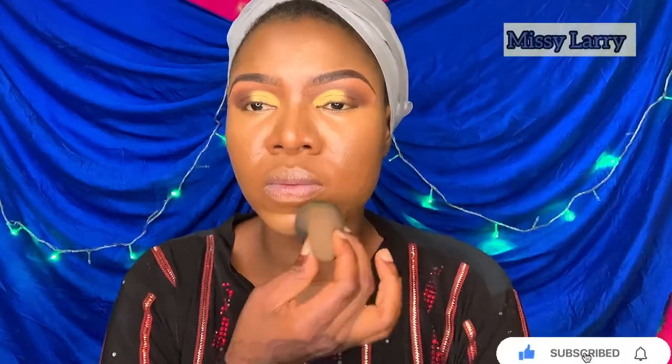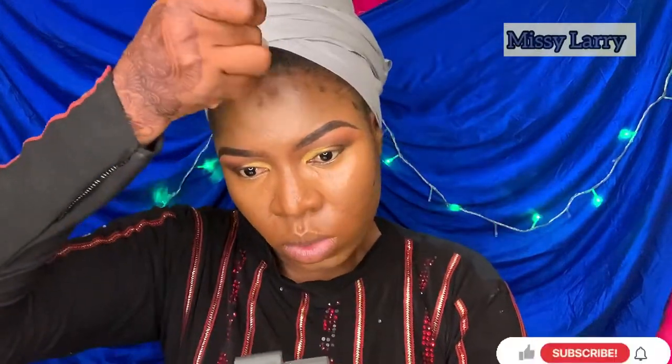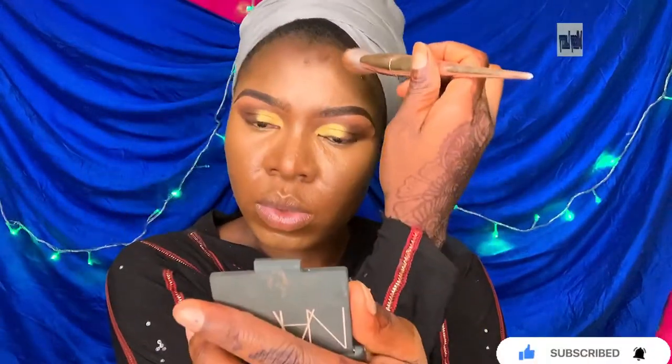To contour, I'm using the LA Girl Pro Matte foundation in the shade Ebony, and I'm using a very little amount of the product because I'll be doing powder contouring. I'm trying to minimize my contouring, going in from lighter areas.